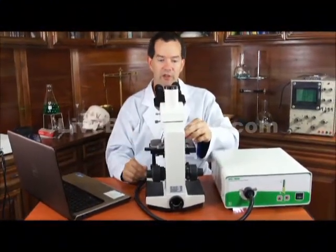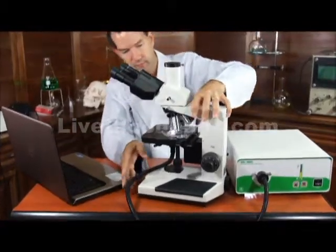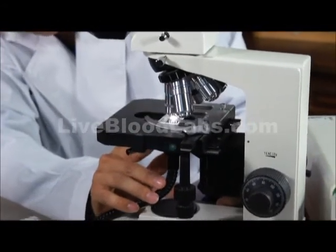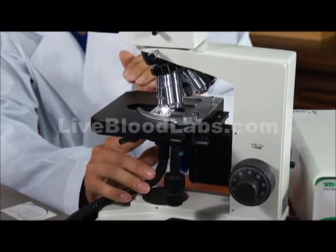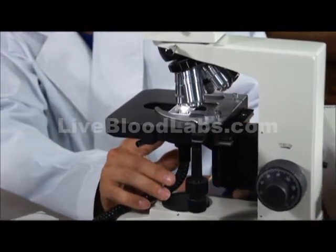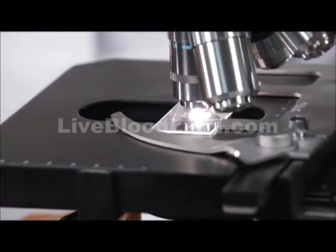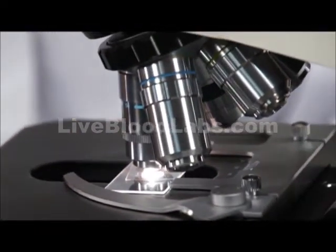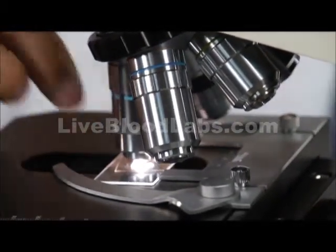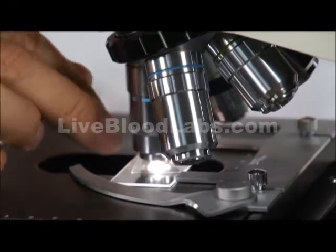I'm working on the image, getting everything centered. I'm raising the condenser so that it's in contact with the bottom of the slide. It doesn't totally contact it though — it has a drop of immersion oil between the bottom of the slide and the top of the condenser. I've brought the 50X Oil Immersion Objective down into contact, also with that drop of immersion fluid on the top of the slide — really, on the top of the cover slip.